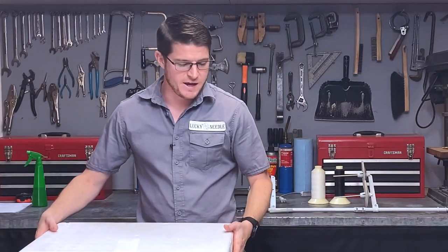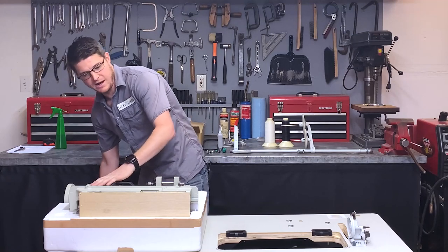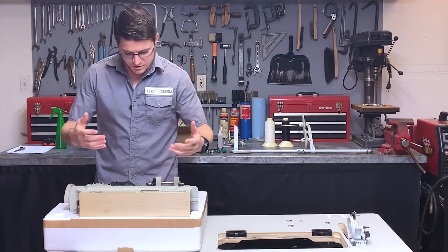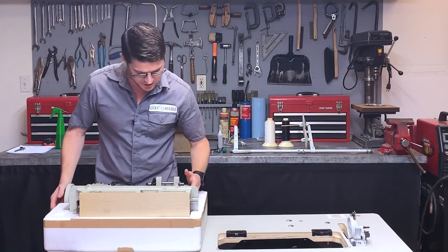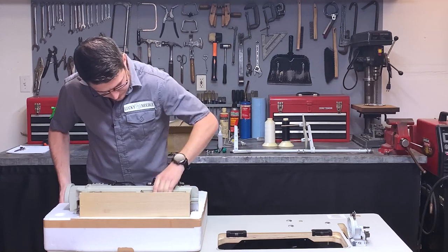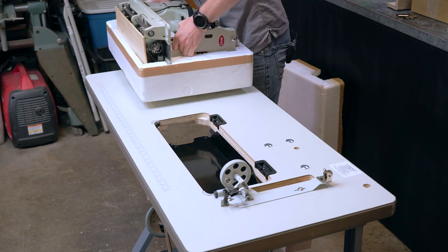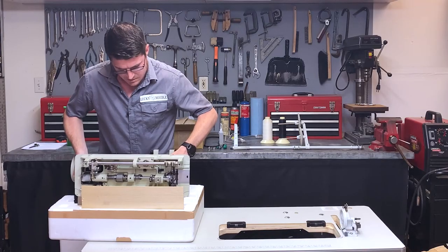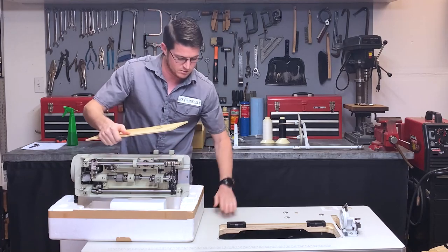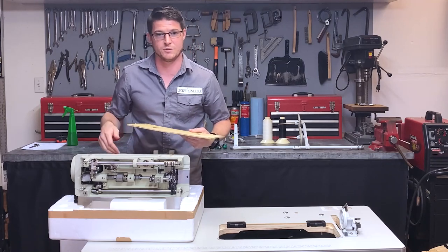Once you're ready to install the head onto the table, you're going to open this up. You can see we have our machine in here. I'm going to take this out so I can get ready to lift it up and put it on the table. This is pretty heavy so make sure you're being careful. I'm going to take this piece of wood out so I can set the machine down flat on the table without scratching it.